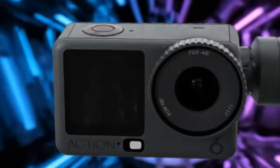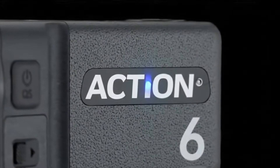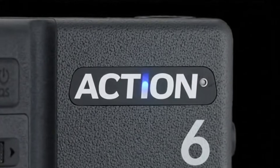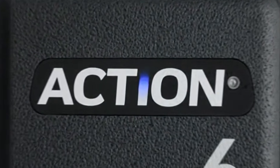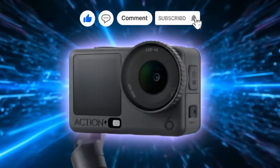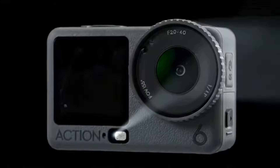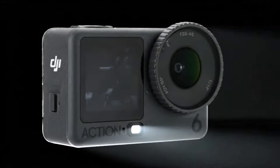Pricing is shockingly competitive: $329 base bundle, $429 extras bundle, and $479 to $579 adventure bundle — high-end features at a lower-than-expected price. Vloggers, travelers, and pro users just got a new favorite camera.